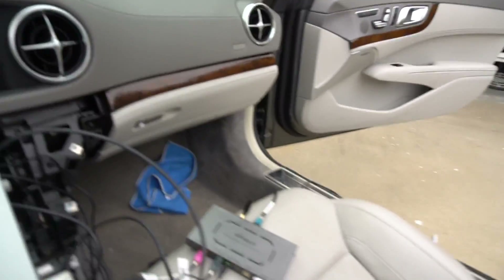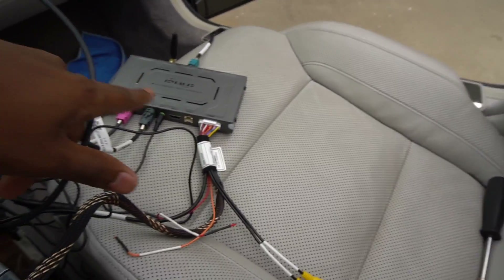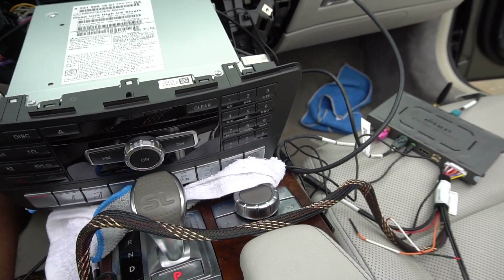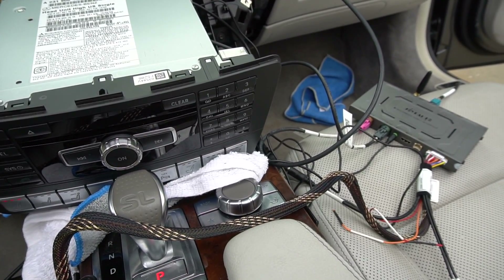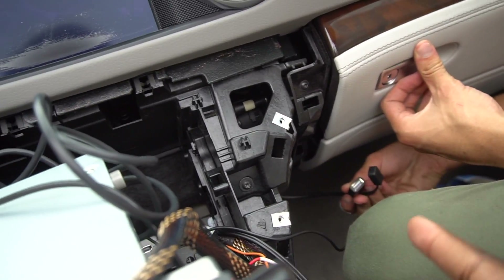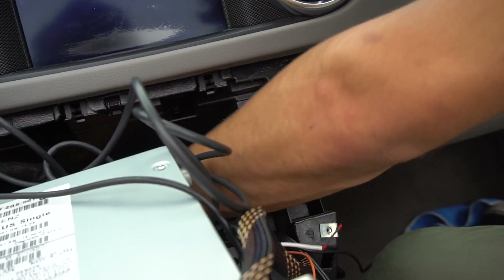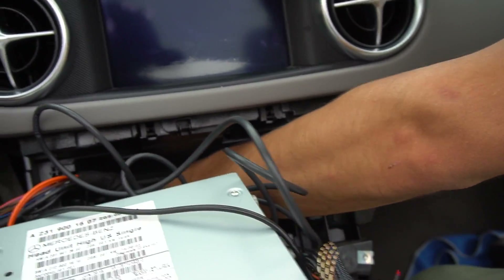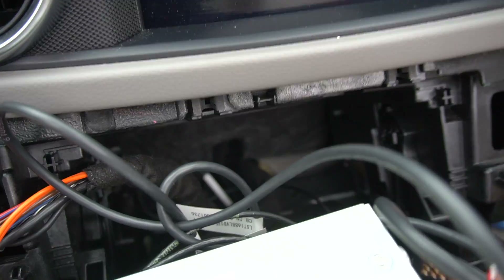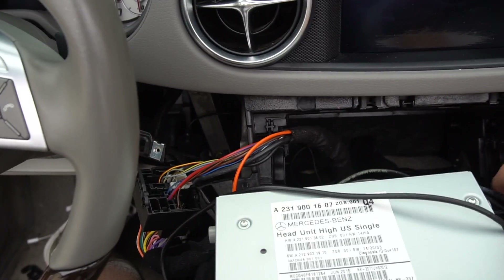We'll show you guys what CarPlay looks like after it's all installed — it was working just fine. We just need to tidy this up a little bit. It'll be a challenge to preserve these fiber optic lines and not damage them, as well as get that Joy Auto box to sit below this command unit somehow. It'll take some finessing and probably a little bit of time, but we just need to do it properly.